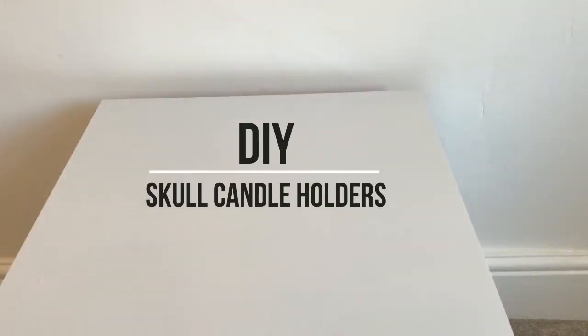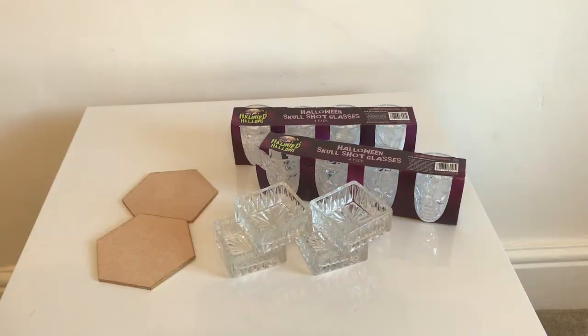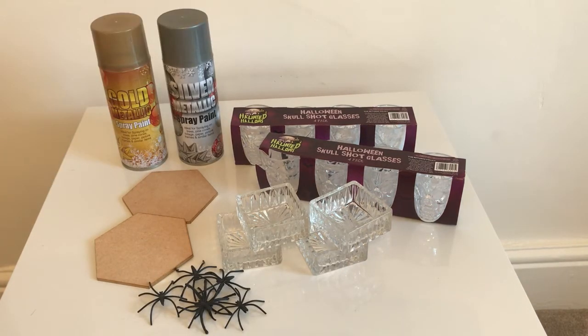For the next DIY you're going to need some skull shot glasses, four square candle holders, two hexagon shapes, spiders, a glue gun, and silver and gold spray paint.